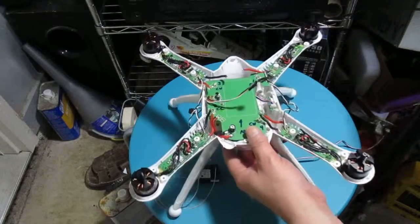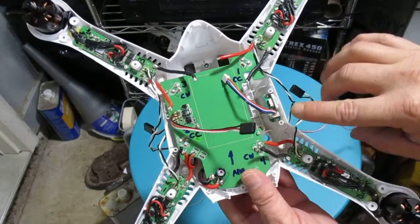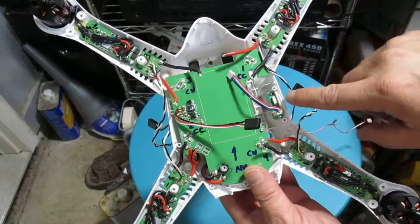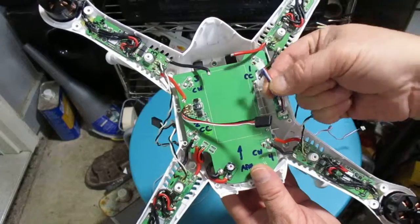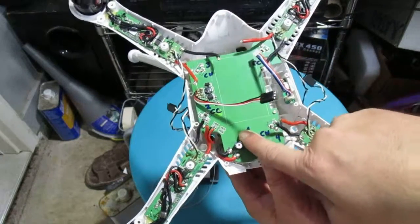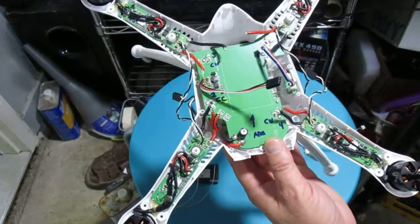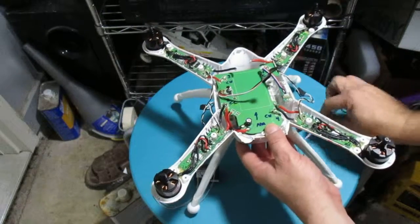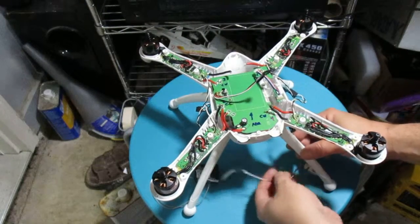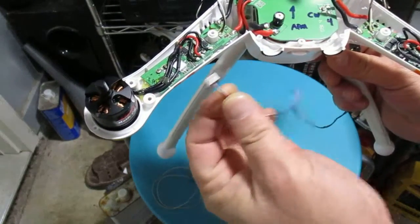In my original Walkera it didn't have this little USB board, so what I'm going to do is basically cut this off and splice in a USB connector. That way it gives me the Bluetooth connection with the APM, or I can use the USB directly.